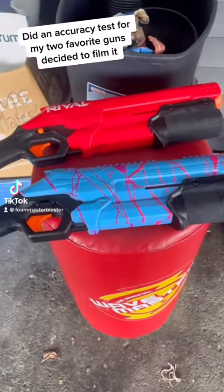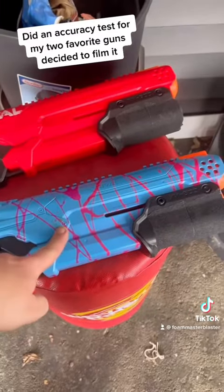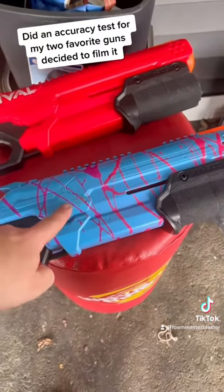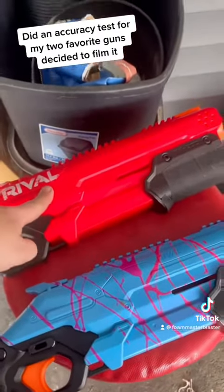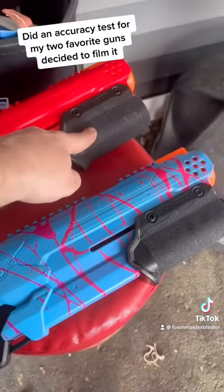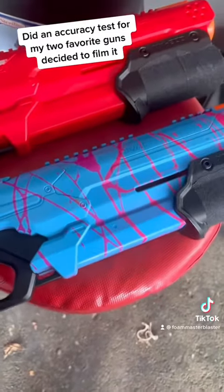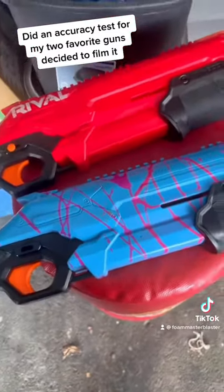What we got here is two modded Nerf Rival Takedowns. The blue one has an A26 spring and it is rather difficult to prime — I get tired trying. The red one has a K25 that feels almost like stock. Both of them have grip tape and electrical tape that I've added, just some minor little things, and I've lubricated the plunger tubes on both of them.